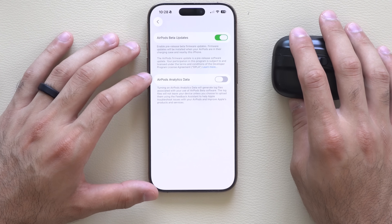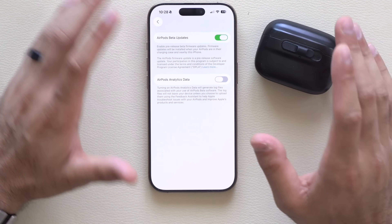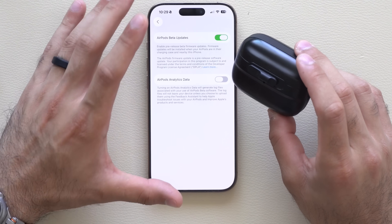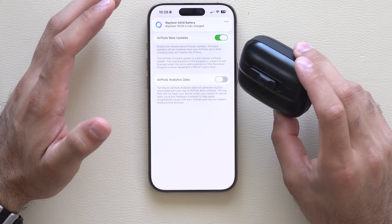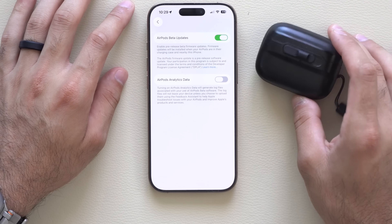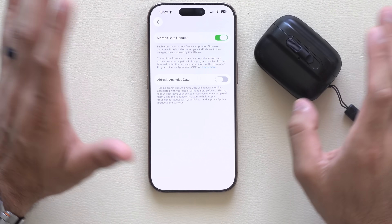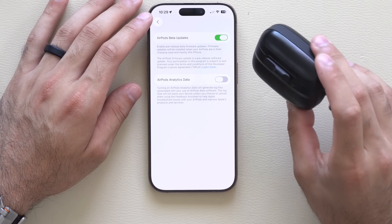Afterwards, the only thing you need to do is put the AirPods back in the case, plug them into a charger, and give it about 30 minutes — they should automatically start updating. Unfortunately there's no way to forcefully make them update. The best method that works for me is to put them on for 30 seconds, put them back in the case, plug it into power, and hopefully in a minute or two they begin firmware updating. In 30 minutes it should be completed.